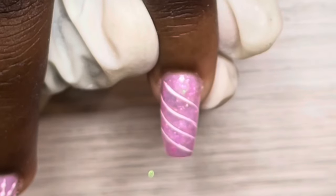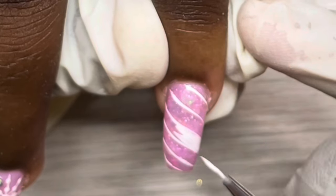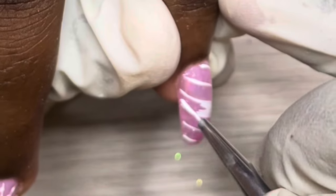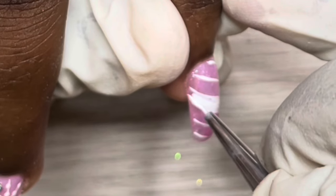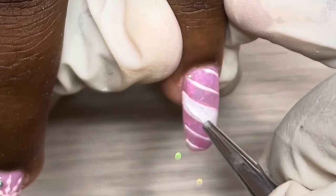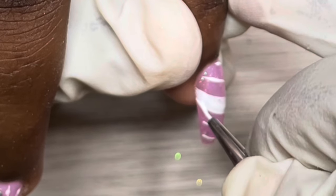May we be done with that candy striper nail altogether — that's all I have to say about it. I have one other Christmas nail design that looks similar but in black, and I'll do it on full cover tips. I'll post that and then I'm done with Christmas nails. Now I drew these lines and I'm filling them in.